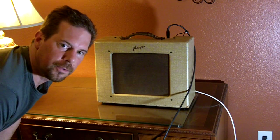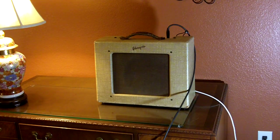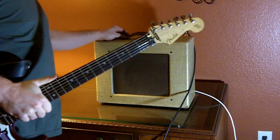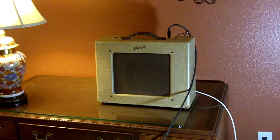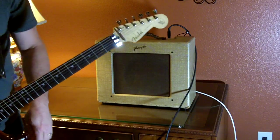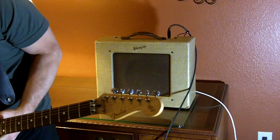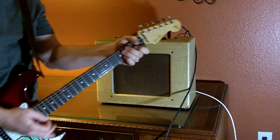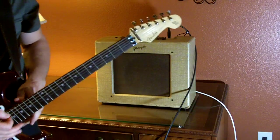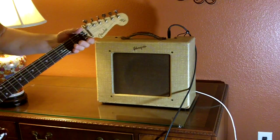Hey everybody, this is Kirk. I'm going to try and show you what this little Gipsonnet can do. Turn this guy on. A regular old Strat going straight in. Right now the volume is about halfway. It's got a pretty nice Fender-y kind of sound.